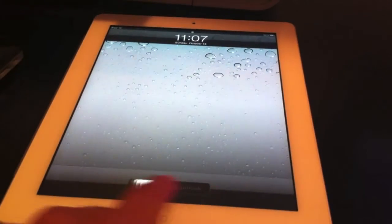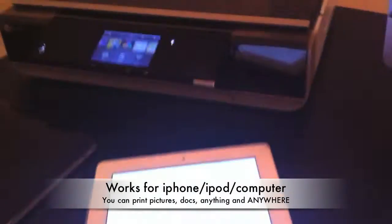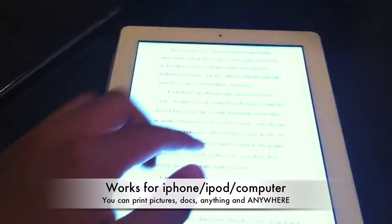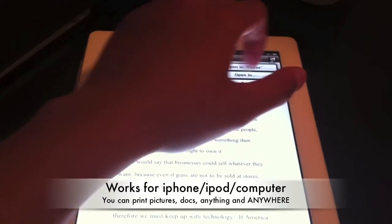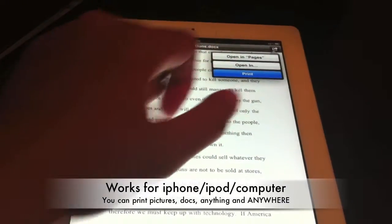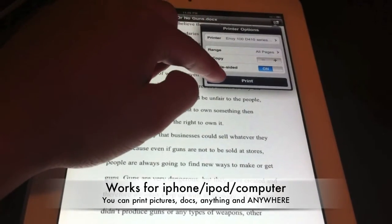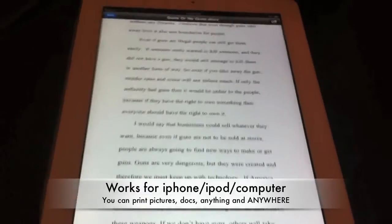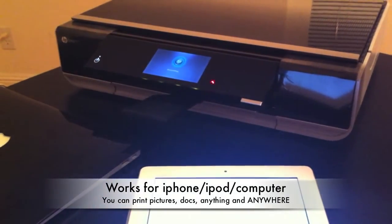I'm going to go ahead and use my iPad first. I have a little document. My iPad is here and my printer is right there — and you can be anywhere to print this document as long as you have a Wi-Fi connection on both your printer and your iPad. I'm going to click print, and it already knows what printer it is, so I'll go ahead and print that. The printer quickly reacts to it.